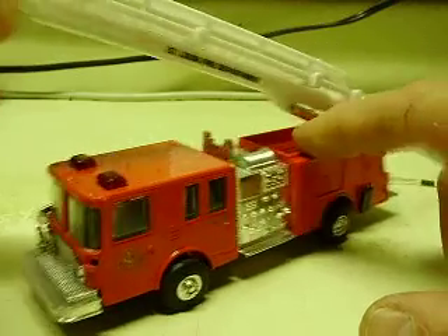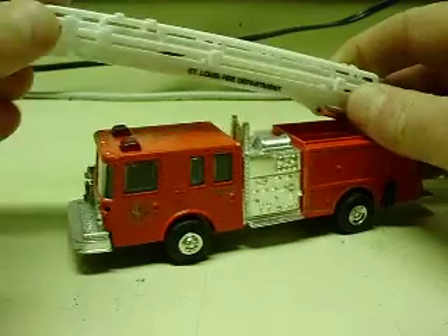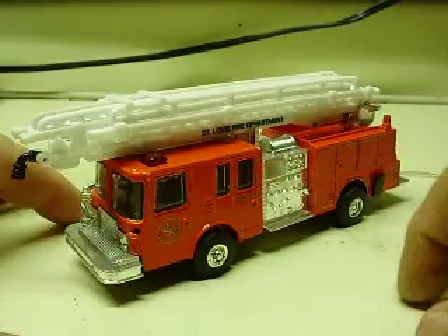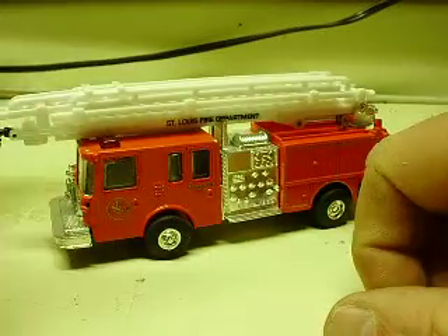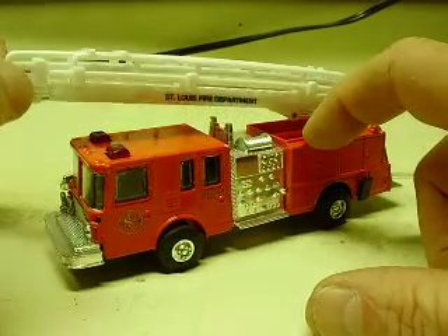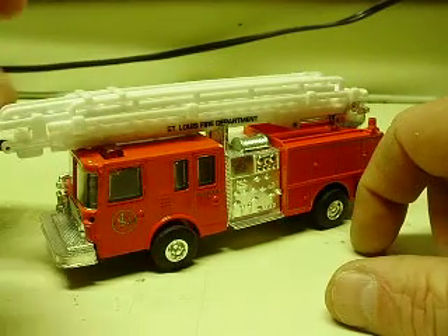You can see the ladder does raise, rotate, extend, and everything it's supposed to do. Pretty cool trucks. As I say in my other videos, not nearly as detailed as the Code 3 trucks, but then again, not nearly as expensive. Still pretty cool overall if you want to collect firetrucks, especially for train layouts where they're usually sitting at a distance from the viewer.